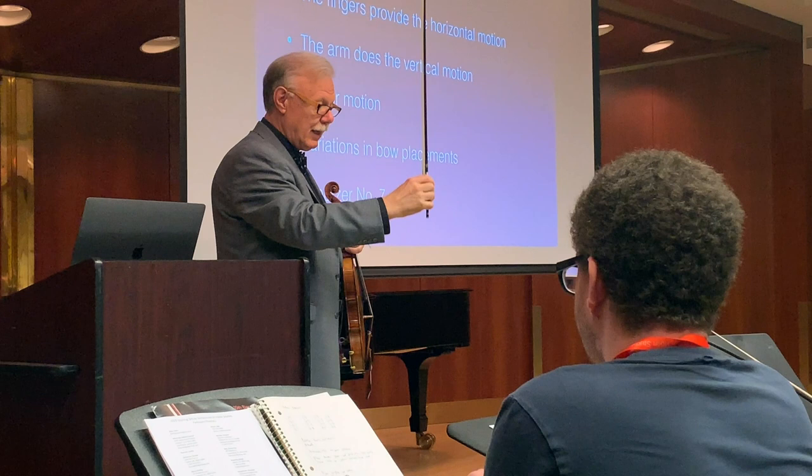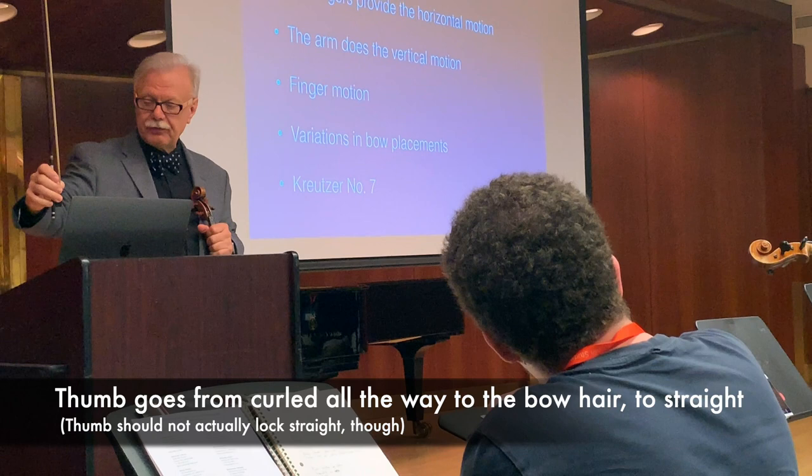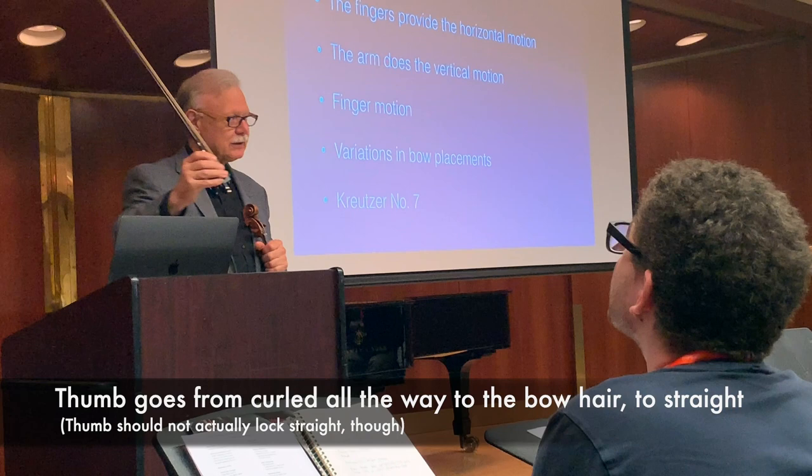That position is close to a hole. Then I have them hold the bow vertically and hold the bow weight, and do the same thing. The thumb participates in the action and goes from curled — all the way from the bow hair — to straight, but not to a locked position. That's the main thing.